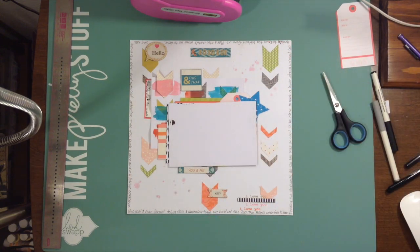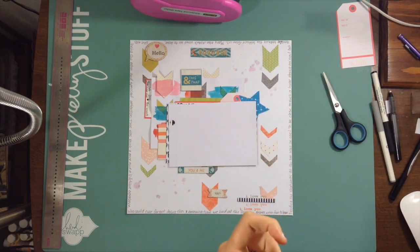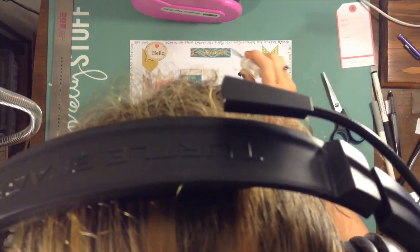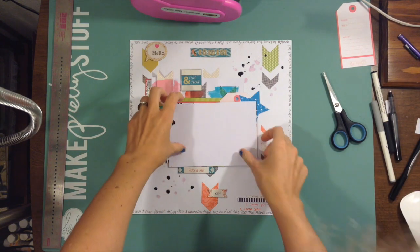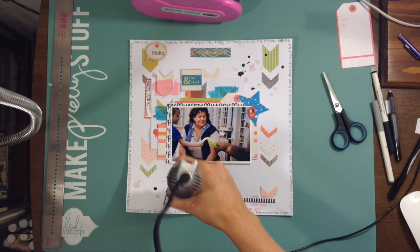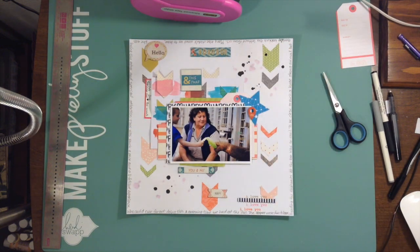Then I decided I wanted to add some mist just to sprinkle. I used a light pink that I had made myself — it has a little shimmer in it but it's really hard to see — and then I used Heidi Swapp Black Velvet. That about does it for this layout! Don't forget to go check out Megan's video, and have a great day! Bye, guys!